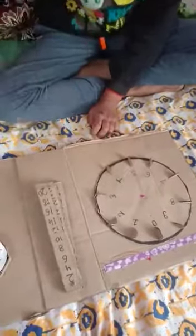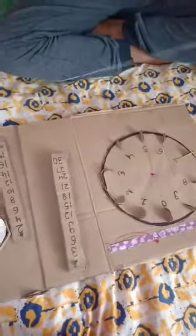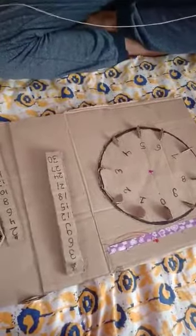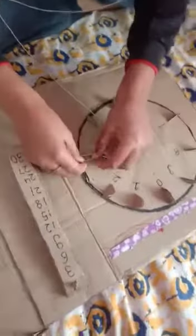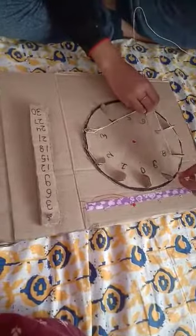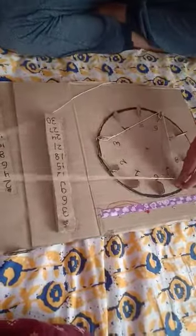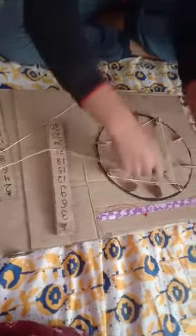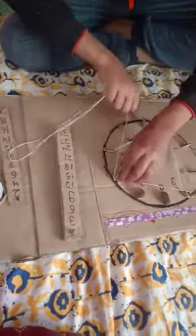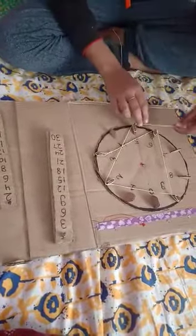So let's go to the next mathematical table. Now it's three. We will start from three. I will again attach the thread with three, then six, then nine, then twelve, then fifteen, then eighteen.